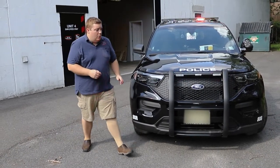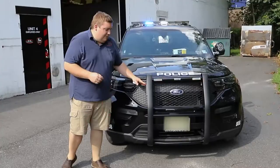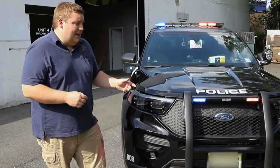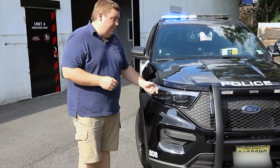Up front we have the Westin Elite push bumper with SoundOff Signal Enforces in tri-color facing front and the sides. These have the white override feature that gives them front takedown, left and right alley. We have the headlight flasher set to park kill.